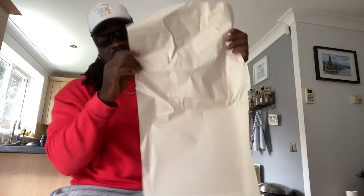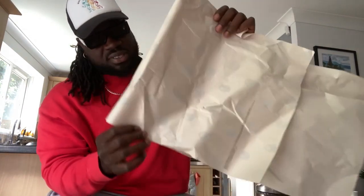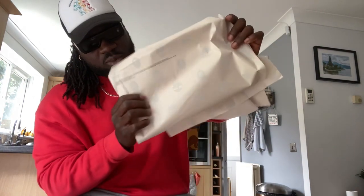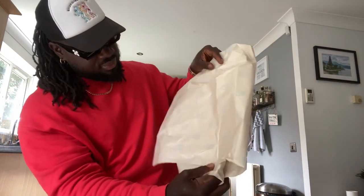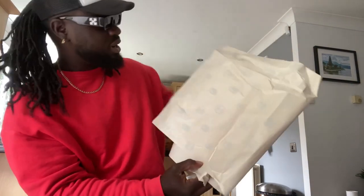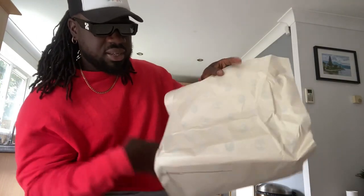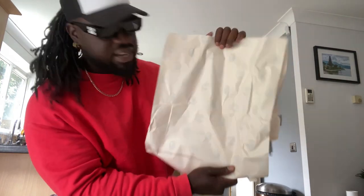This is where they put the paper in there. If you look inside, you'll see the Timberland logo and the Bape logo — the Bape logo will be inside. You'll see the Bape logo inside.